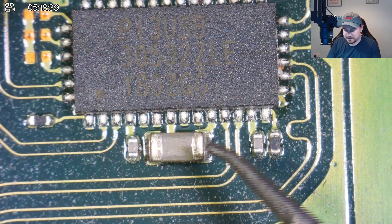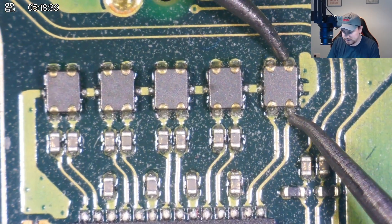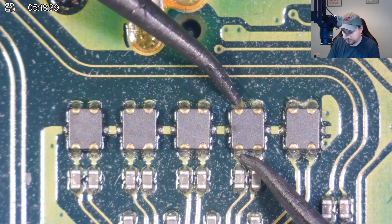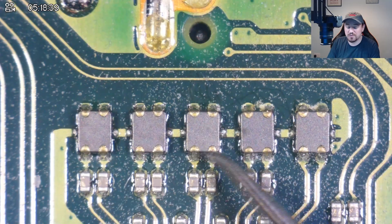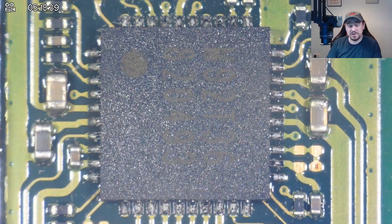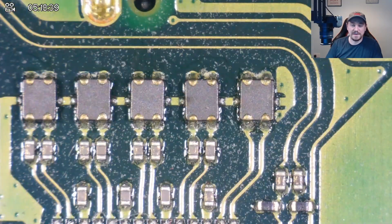Now checking the back of the board where the P13 chip is. Checking the big cap — fine. Running continuity on the filters: they should have continuity opposite but not crossing diagonally. The center filter is beeping diagonally — that's a bad filter. The last one is okay. So we have a few things to do: replace the charging port, replace the M92 chip, and replace this middle filter on the back of the board. Let's go ahead and make those changes now.